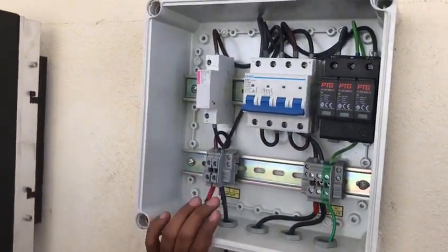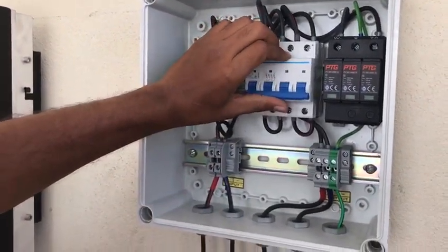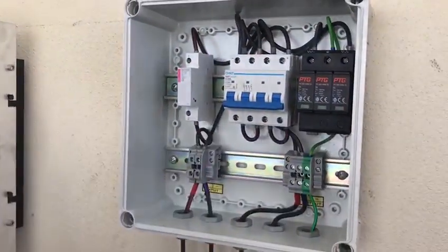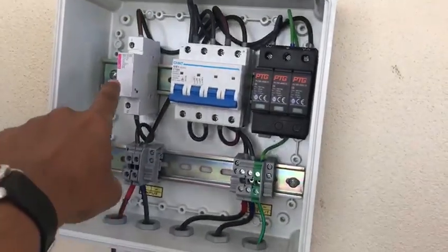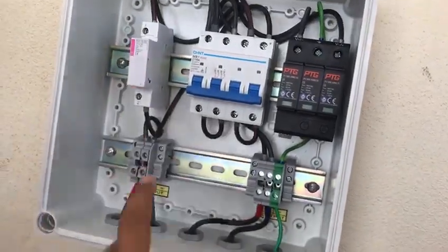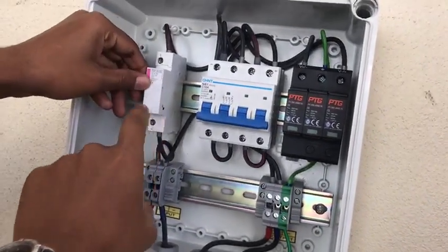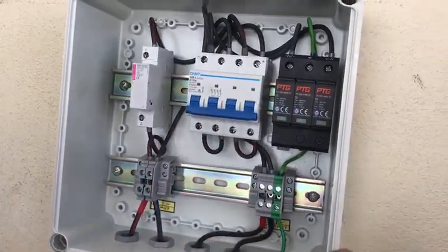If any extra power comes in, it's going to trip automatically. Once you switch it on, it will turn to the on position. Then power from solar will flow to the inverter. This unit is part of the MCB — it's a circuit breaker. That's what it's called.